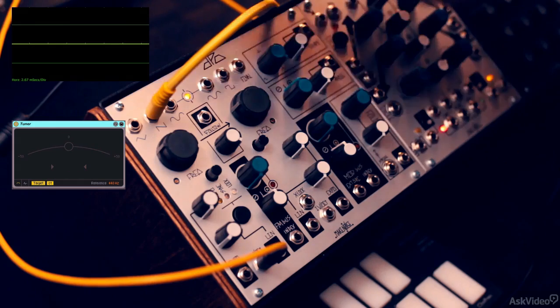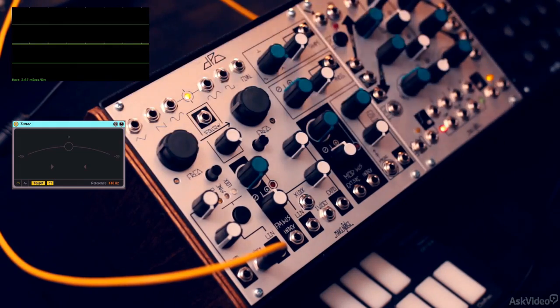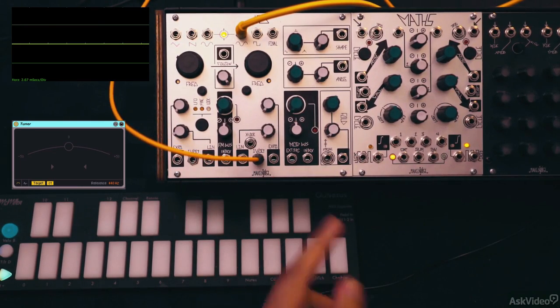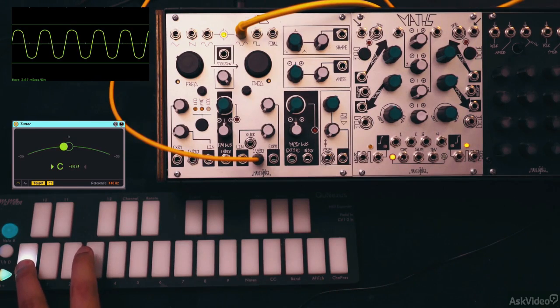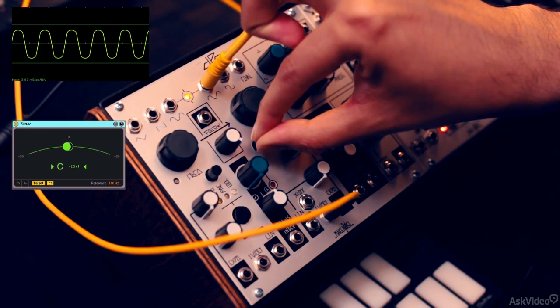So those were the three waveforms we get on oscillator A. Now let's check out oscillator B's waveforms. This too has a sine. I'll change the pitch CV signal to go to the 1V per octave input for oscillator B. This sine too is similar to oscillator A — it's got a bit of harmonic content, so not a pure sine. It's slightly out of tune, so I'll fix that with the fine-tune control.